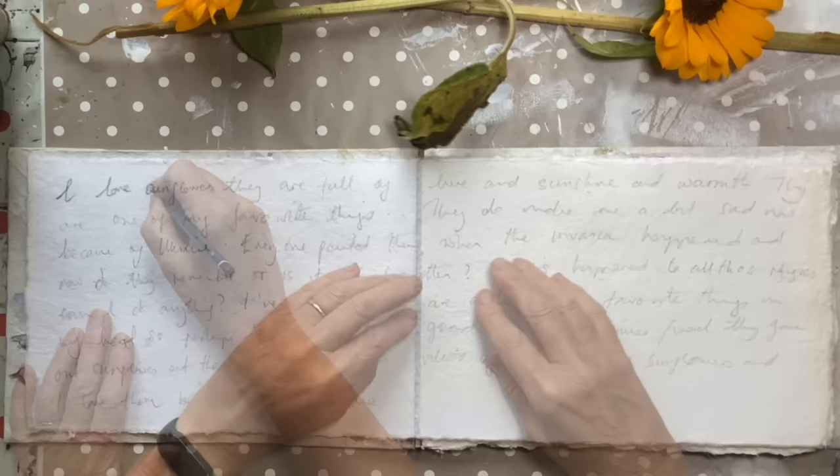So I've said I love sunflowers. They're full of life, sunshine and warmth — one of my favourite things. They make me a bit sad now because of Ukraine. Sunflowers were the symbol of Ukraine, and everyone painted them when the invasion happened. And now, does anyone remember, or is it all forgotten? What's happening to all those refugees, and can I do anything? If you have a thought as you're writing, it might be a good idea to have a piece of paper to the side to park some of those thoughts or a revelation — put it down so it doesn't get covered and lost.